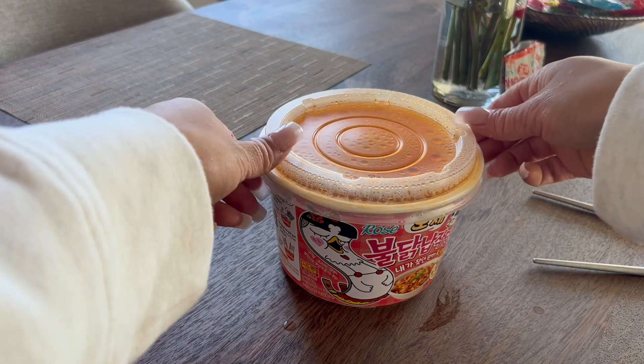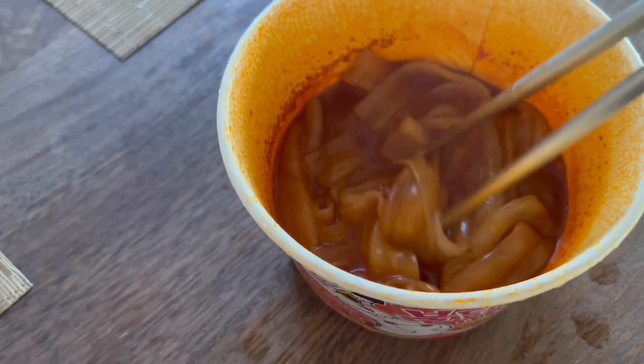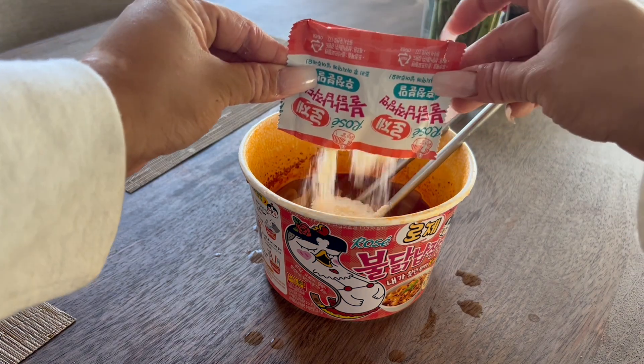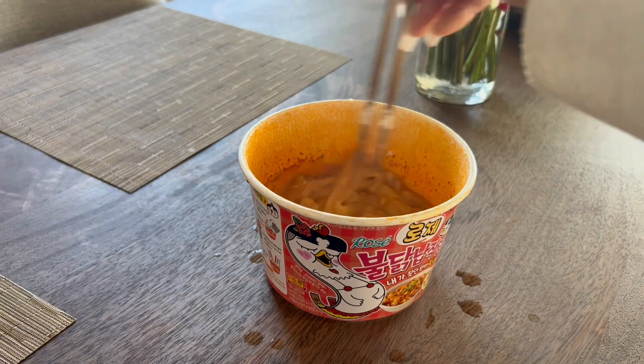30 seconds. We're then going to be very careful removing that super hot lid, giving it a bit of a stir, and then adding in both of our cheese sachets, making sure you get everything in there, giving it a nice stir, and enjoy!